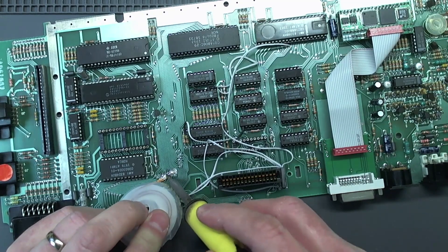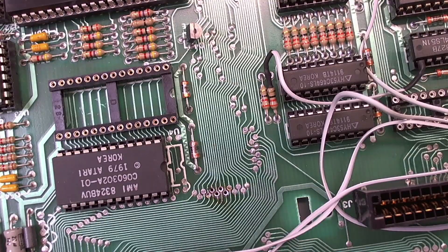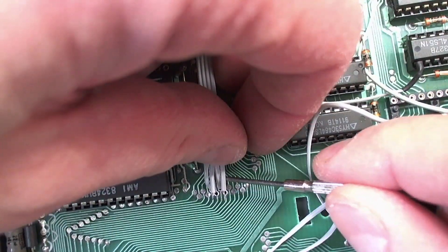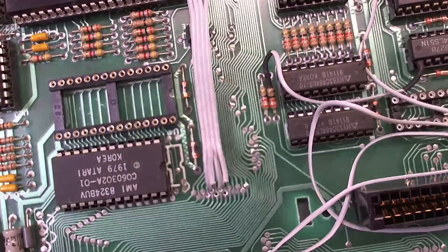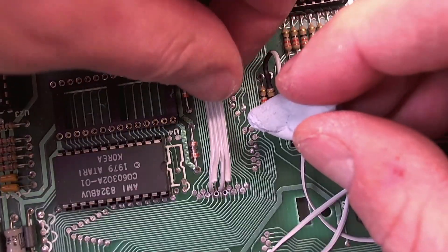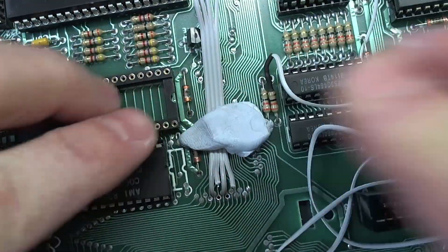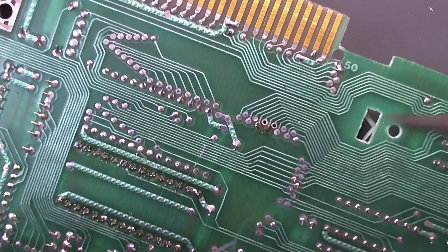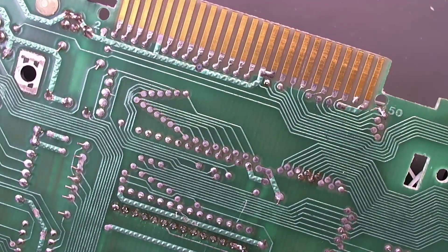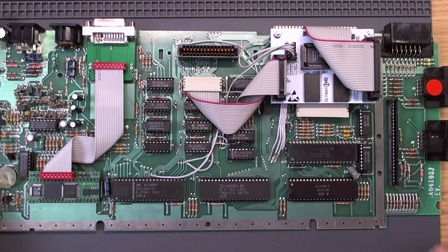I'll hoover all the solder out of those holes. I'll clear now and clean that up. Be very careful for shorts on these as well — it's very narrowly spaced. There we are. You'll know if the address bus got shorted because the machine won't start. So there are our signals — all that we could possibly need for Pokimax.